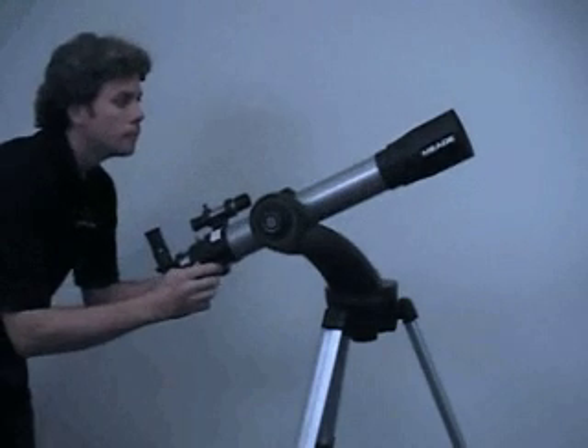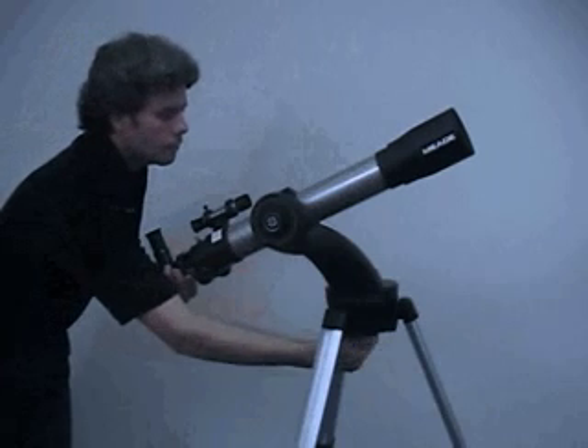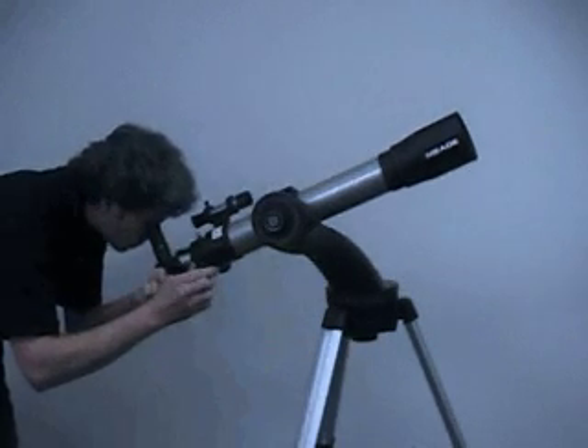Point the telescope at an easy-to-find land object, such as the top of a telephone pole. Turn the focuser knob so that the image is sharply focused. Center the object precisely in the main telescope's field of view.